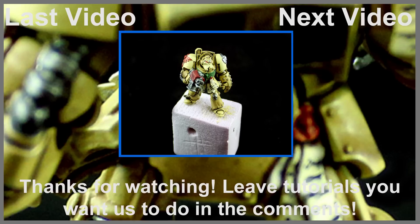If you have any other ideas or techniques you'd like to see us do, please leave them in the comments below. If you'd like to see more of our videos, you can visit our website at eonsbattle.com. I hope you found this tutorial helpful. Thanks for watching.